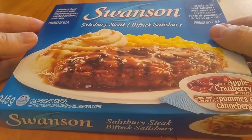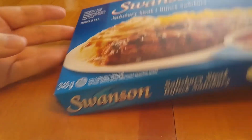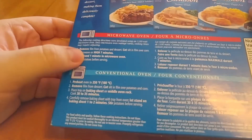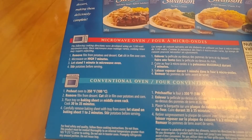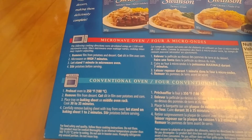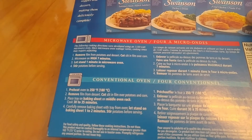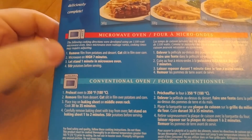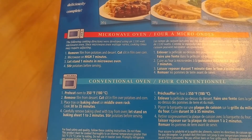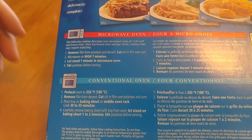Let's look at the specs. This is not a Hungry Man, so it's not quite as big, but it's 345 grams. The instructions on here are interesting because usually they give you kind of weird instructions, especially with certain desserts like when you have a brownie, which is a pretty classic Swanson dessert — the instructions get a little complicated. This one's nice and easy: remove film from potatoes and dessert, cut slit in film over corn, and just heat it for seven minutes. Let stand for a minute and eat. Love it.